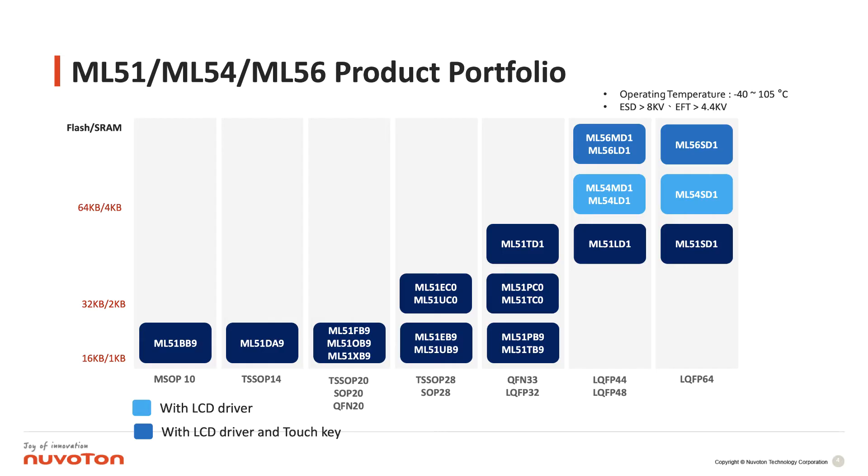TSOP20, and the maximum one is the LQP64. We divide it into the baseline and — with the LCD driver — called the ML54 series, and with the LCD driver and touch key we call the ML56 series.